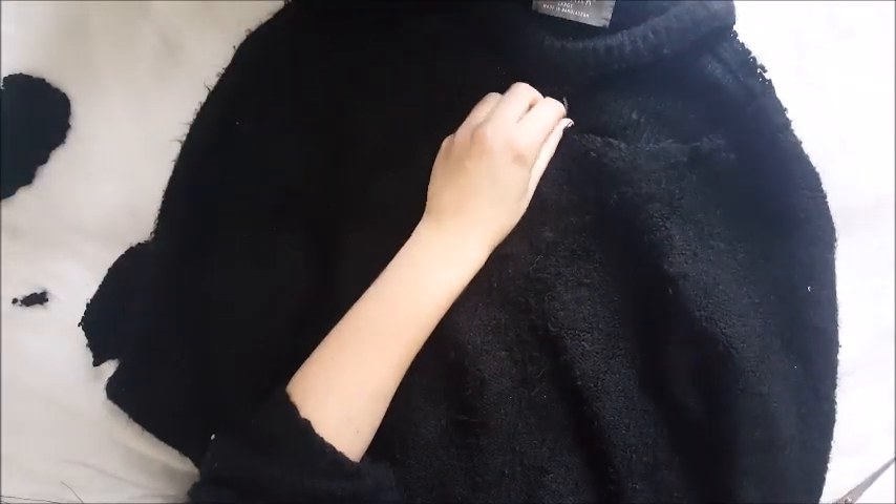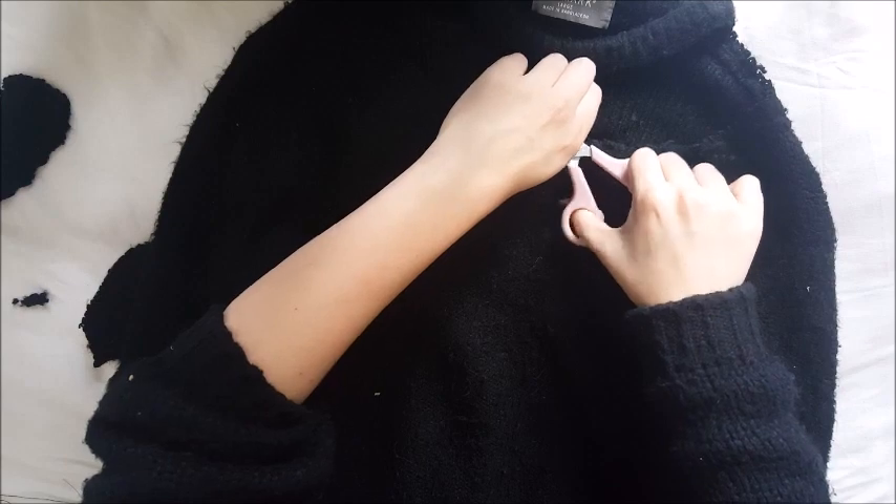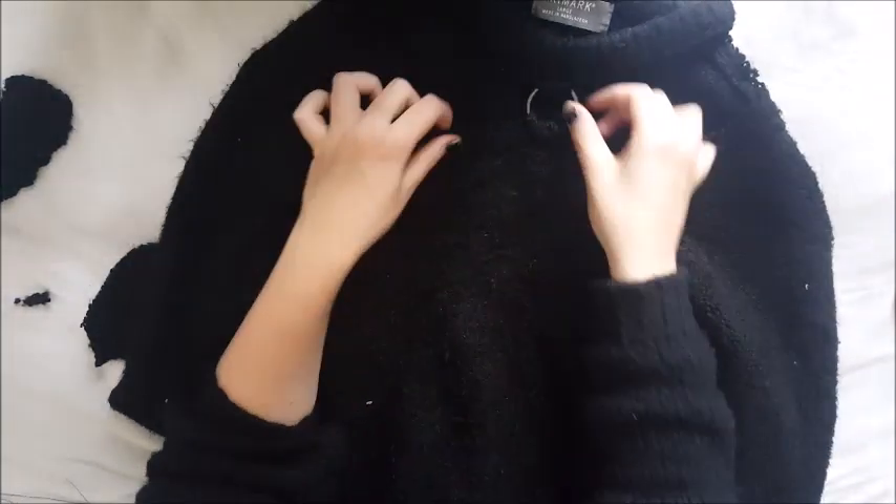And there you go, it's all done! You can trim up any loose cottons you have, but that is your jumper done — rock it with style! Thanks for watching guys, and I really hope you enjoyed this video. If you want to see more DIYs like this, please give it a big thumbs up and comment down below, and I'll see you next time. Bye!